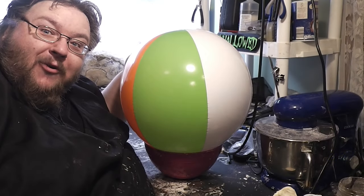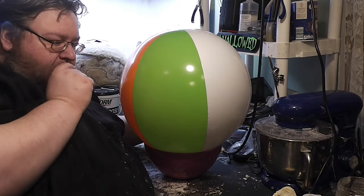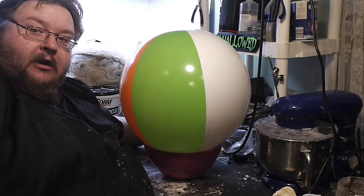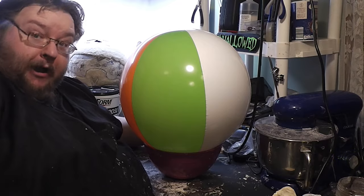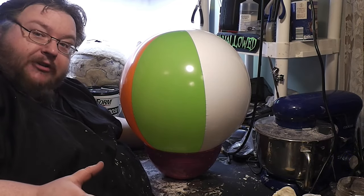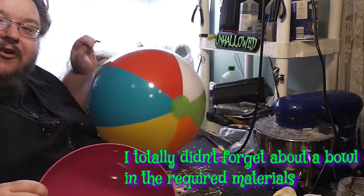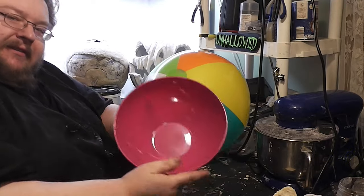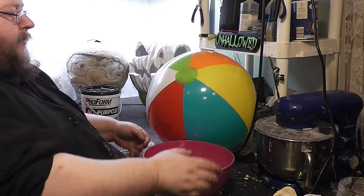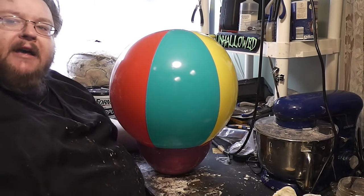Hello, it has been quite a while but I am back, and it is time to talk about beach ball pumpkins — in almost every regard, superior to stuffed trash bags in terms of ease and facility. To do a beach ball pumpkin, what you need to do is get yourself a bowl, because otherwise this is going to happen — all over the place — and you will hate your life. So, bowl, bucket, something that will stop your beach ball from running all over the place. This beach ball comes in all shapes and sizes, which means you have full customizability of your pumpkin.